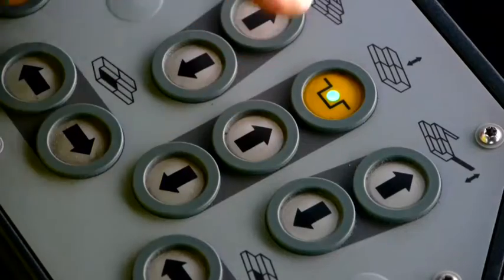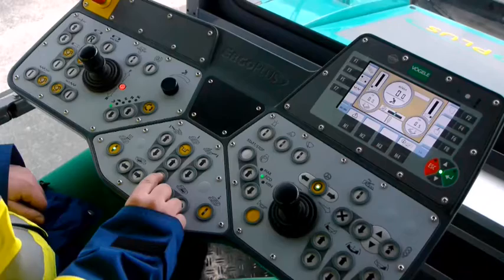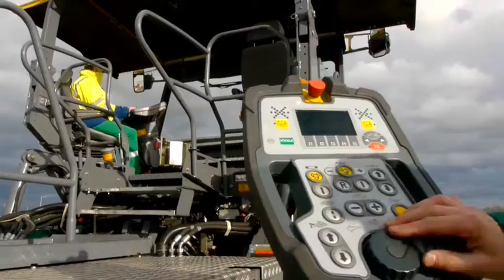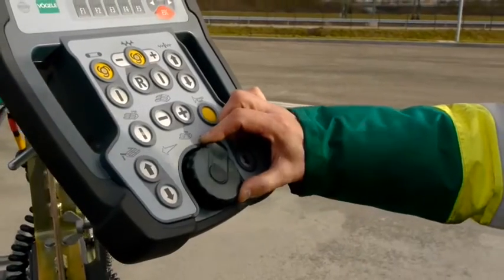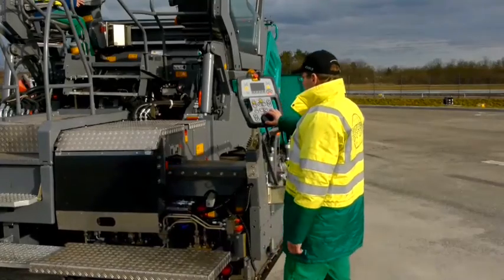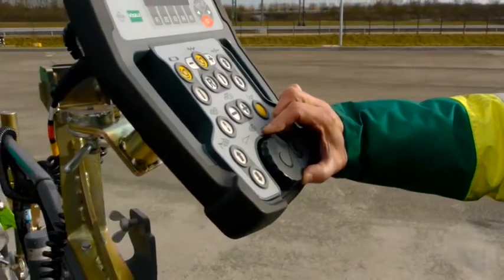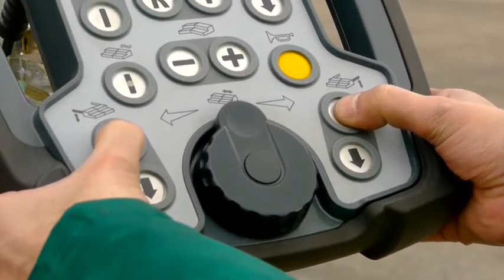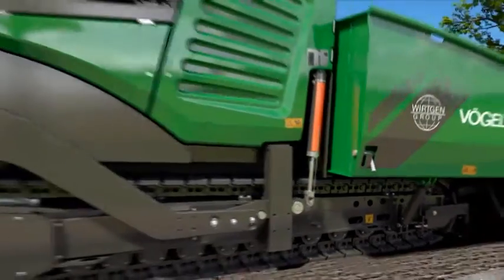Everything in the right place. The console is simple to operate, with buttons and other elements clearly arranged for both the paver and screed operator. It couldn't be simpler or faster. Adjusting the pave width with a smart wheel — a small wheel with a big result. It quickly and precisely adjusts the screed width. And again, just one button is all it takes to position the screed's toe point ramps.